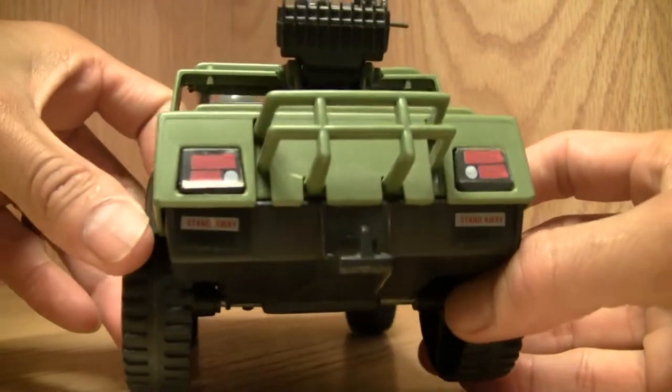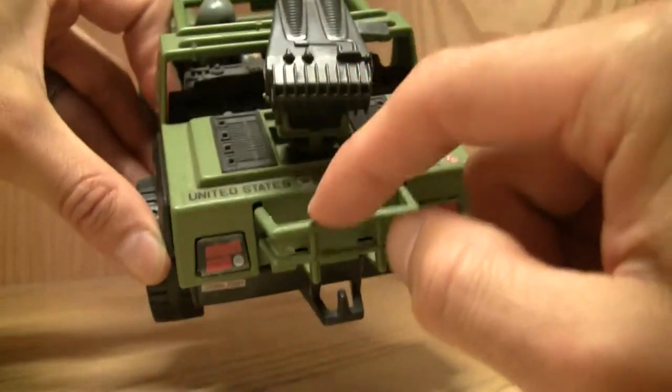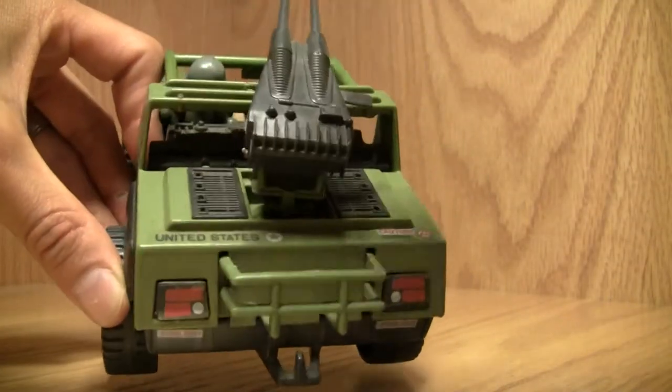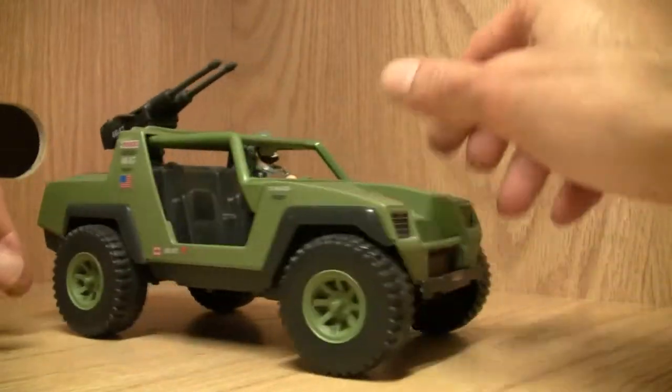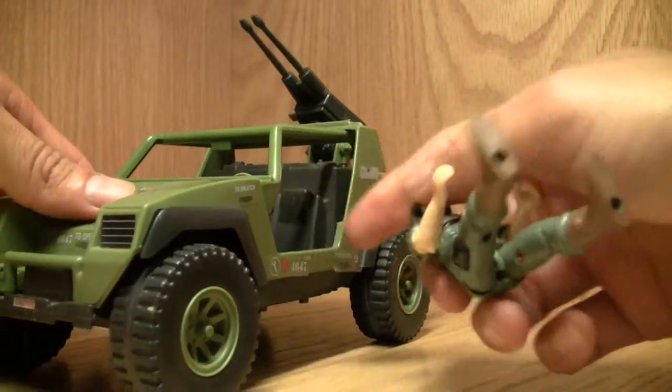It has a trailer hitch. I am missing the two gas cans that attach here and the little ammo clips, so we've got that going against it. But hey, it rolls around rather well — not a bad little vehicle. Let's take a look at the driver.